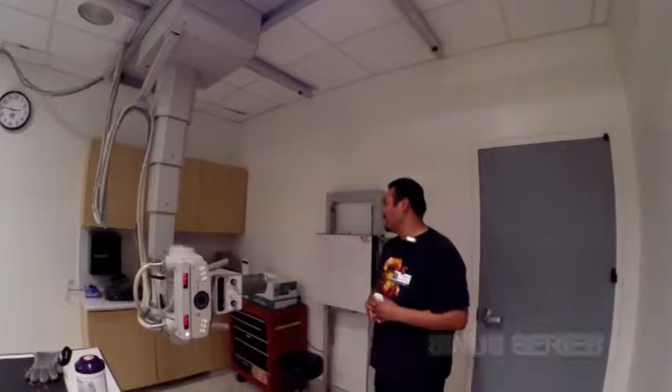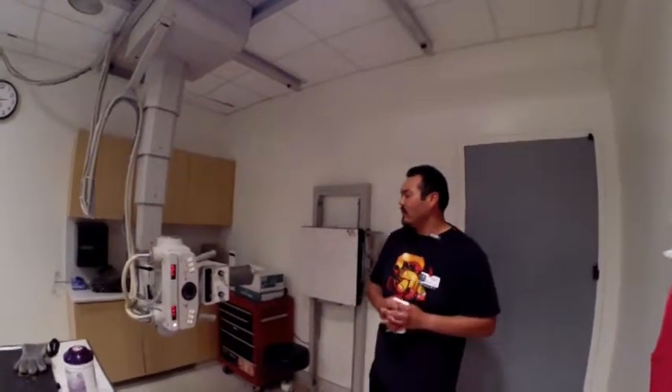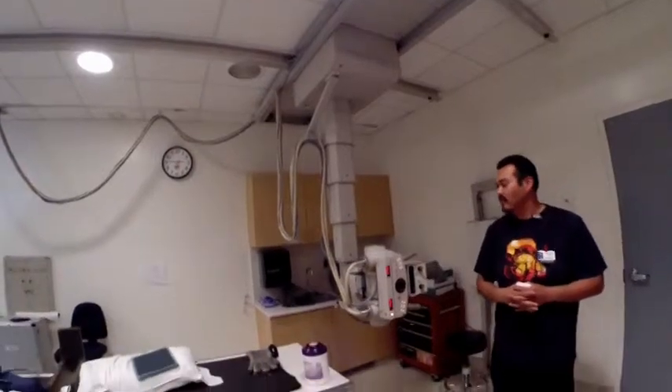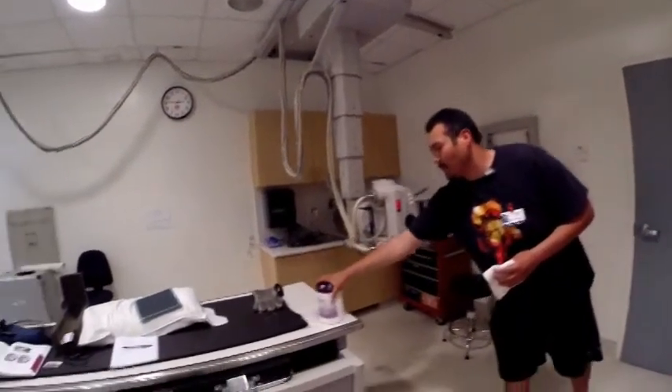Hello everybody, my name is Alfredo and I'm a radiology student at Santa Barbara City College. Today we're going to be showing you how to do a sinus series and also a mandible series. Let's go ahead and get started. We want to start out by setting up our room. We have our tube detented to 48 inches — you can do 40 to 48 inches, that's fine.